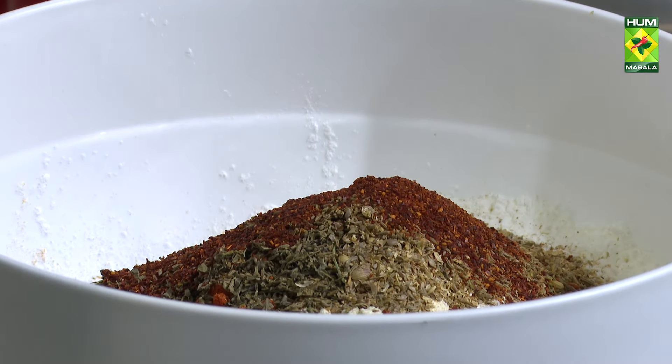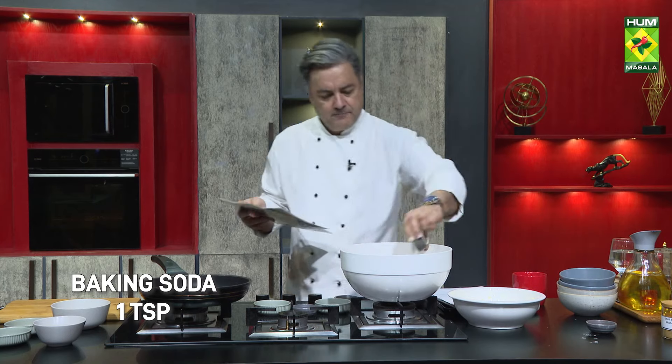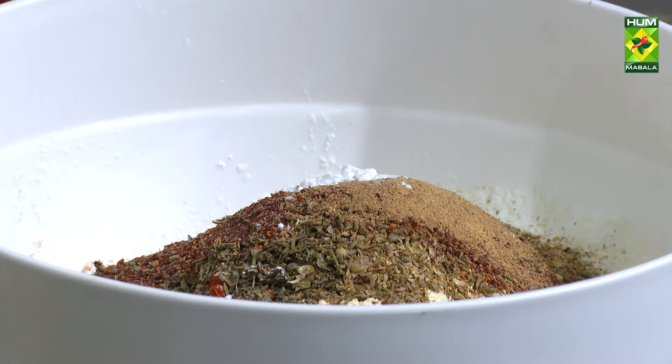Along with these, garlic powder is added. Then a consistent amount of baking soda is added. All these things are mixed together carefully — keep the baking soda in a smaller quantity.